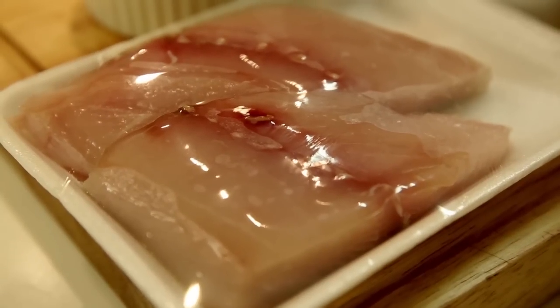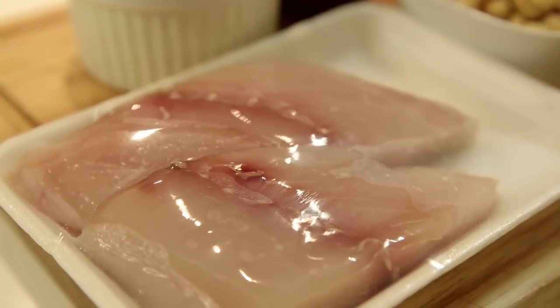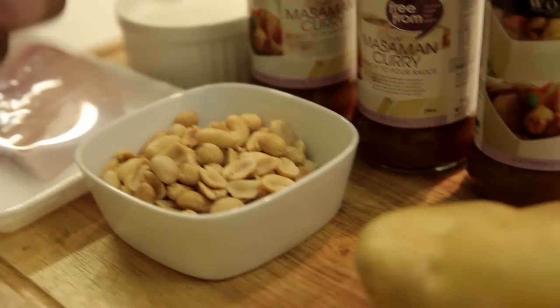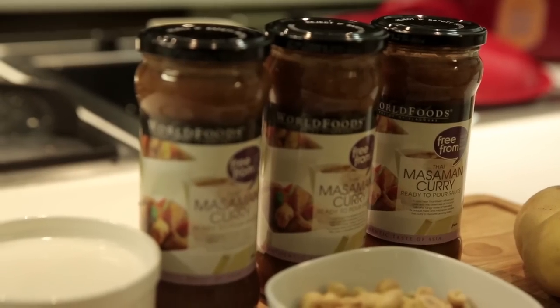Sawadee Cup! I'm professional fisherman Oz Bankahooka from Thailand. Today we're going to learn how to make Masaman curry with Spanish mackerel and World Food sauces. Today's recipe is nice and easy. Start off with some Spanish mackerel fillets, some coconut milk, peanuts, potatoes, and a World Foods Masaman curry sauce.